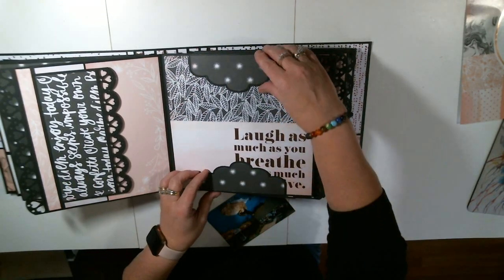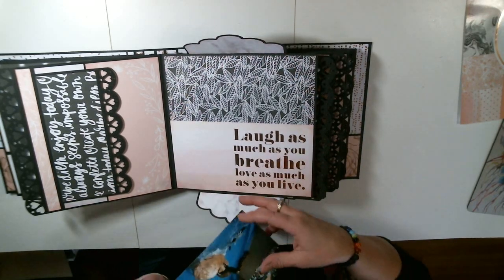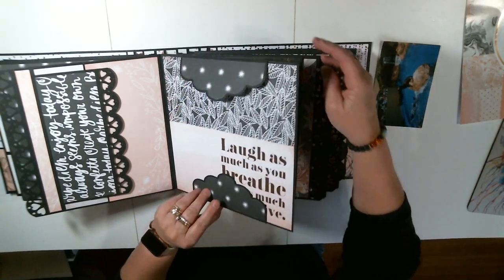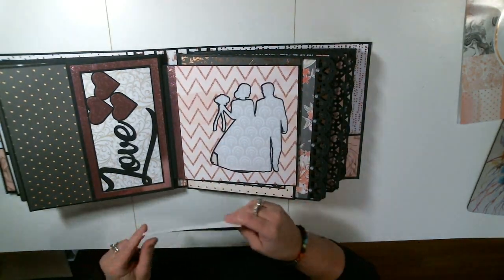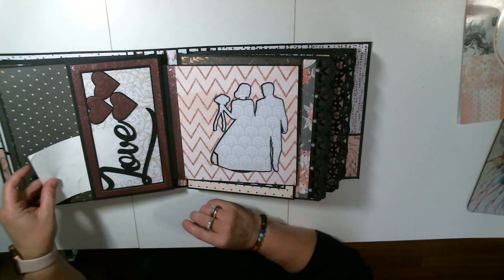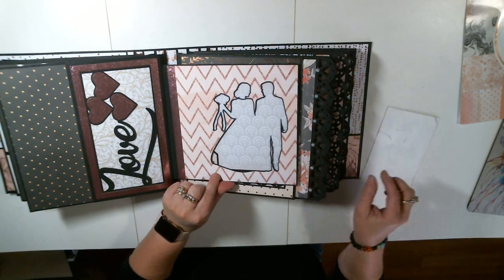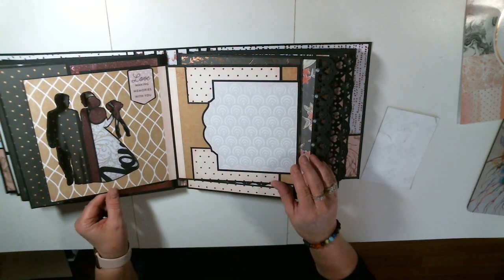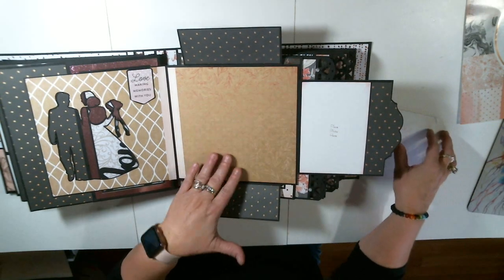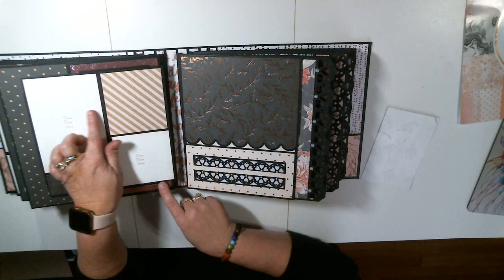Look at this pocket — again, this is acetate. And here's my photo — you can put photos in there. Isn't that cool? Look at this cutout: bride and groom. So this opens up like this, and here's another part where you can just lay stuff inside there. Places for photos.